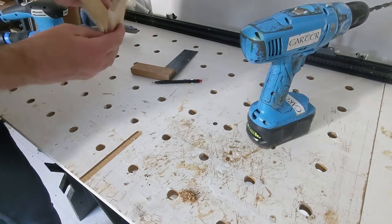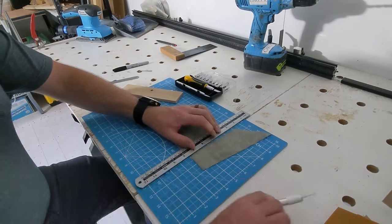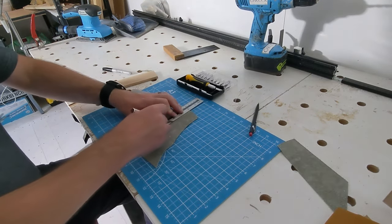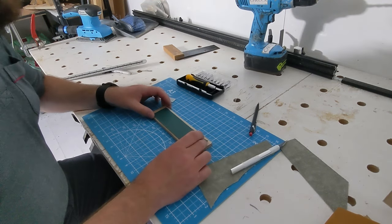Now I'm happy with the fit of the wooden pieces so now I can move on to the leather. The special someone is a big fan of Harry Potter so that's the font we'll be using for the engraving.